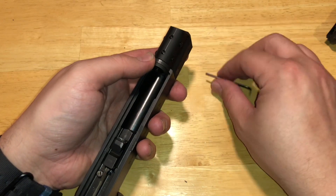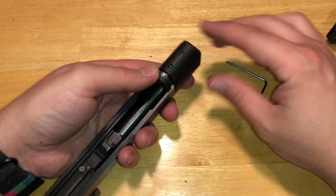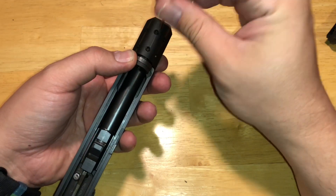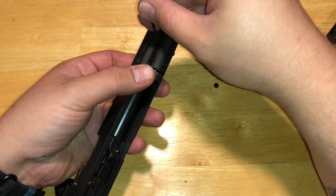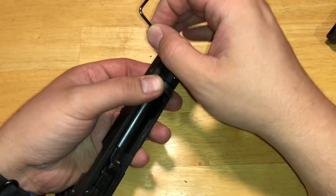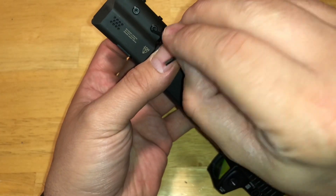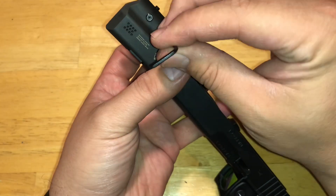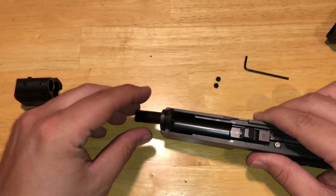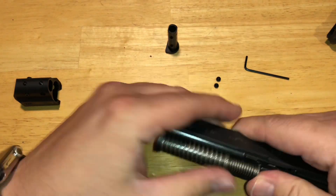Now let's get this off. Make sure we don't lose any of these little lug screws. Slide this right off. I like to keep them all out — take that out. Now we're going to take our gen 4 guide rod back and slide that in, and we are back to my everyday carry gun.